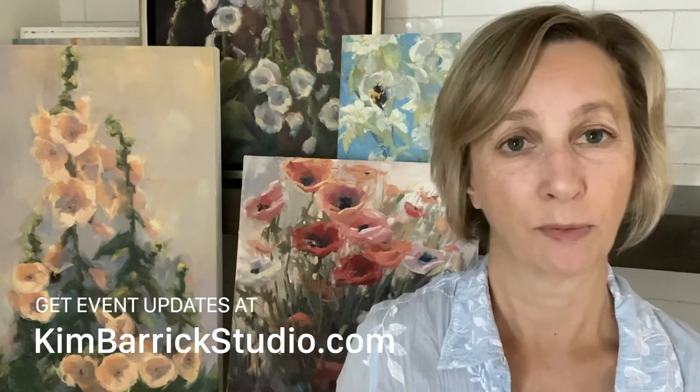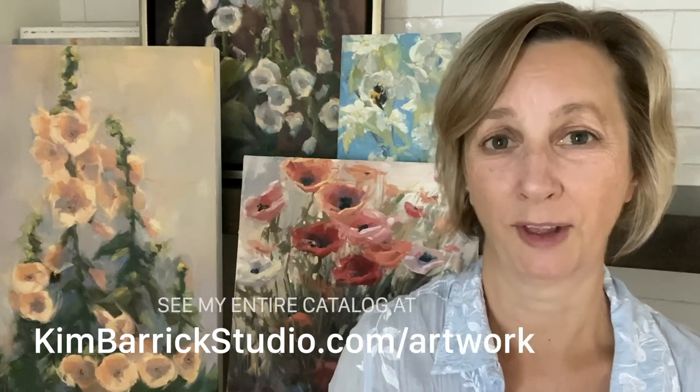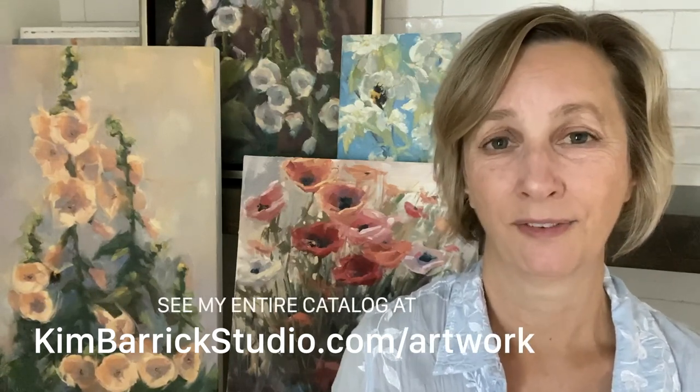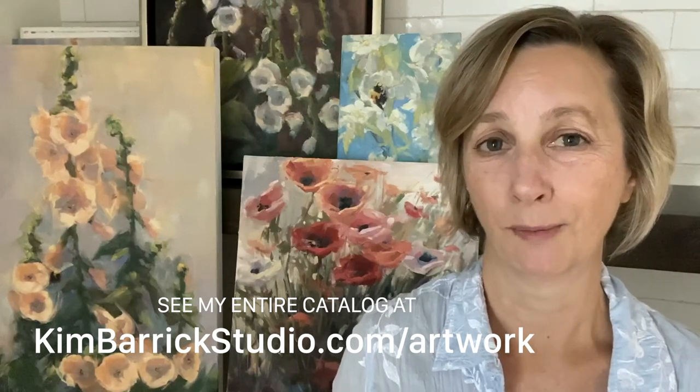Thank you for coming to my studio today and letting me talk about bees. I hope my paintings will inspire you to think about these tiny creatures in a new way. I hope someday we'll get to have this show — it is slated for later in the summer. I guess we'll all wait and see how that happens. In the meantime, be filled with light, be alive with light, stay safe, and stay healthy. I'm Kim Barrick and this is the Kim Barrick Studio alive with light. Be filled with light. Thank you.